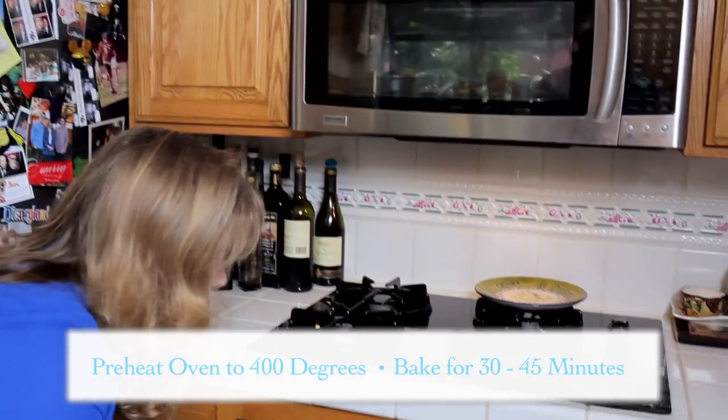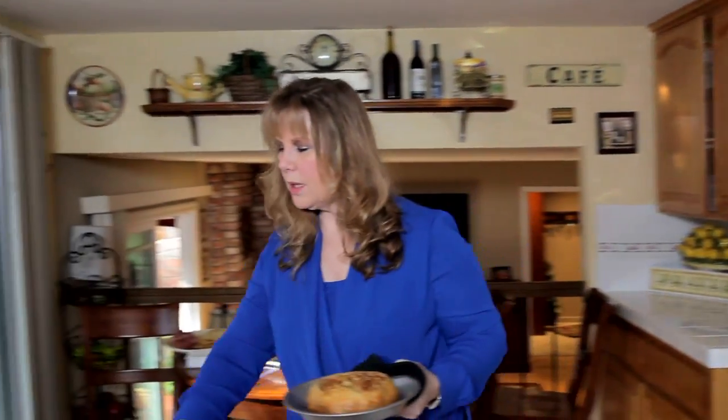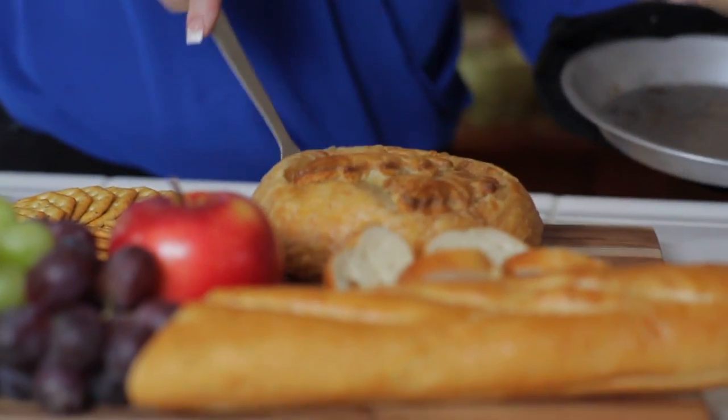In the oven it goes, and I have one ready to take out, nice and golden brown, and ready for our guests to gobble up. I'm just going to put it on my cutting board, and it is ready to serve.